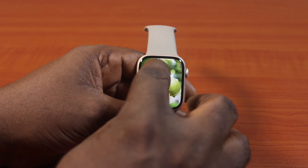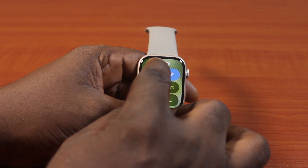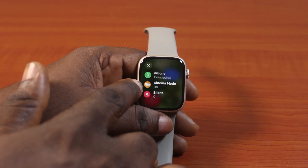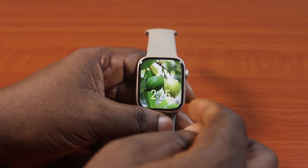You should see the theater mode or cinema mode indication on your Apple Watch. Click on it again and you should see the expression that the cinema mode is turned on. Cinema mode is the same thing as theater mode on your Apple Watch.